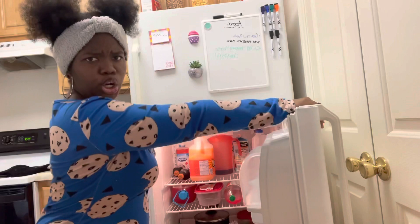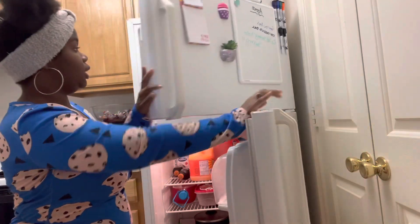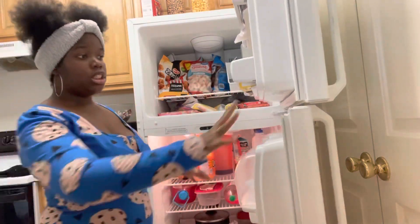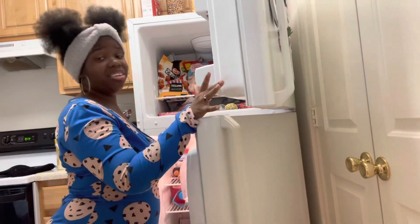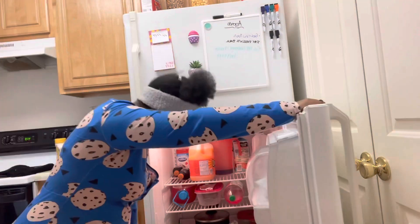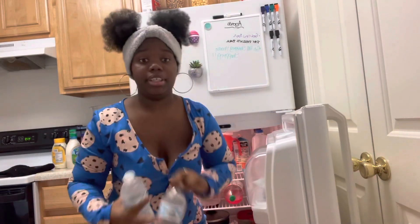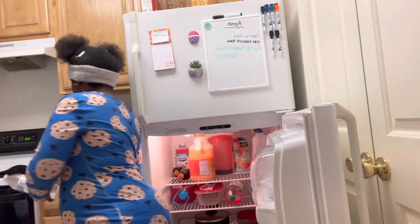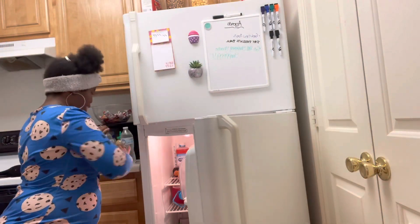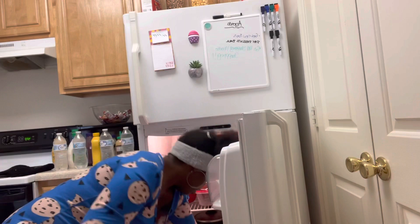Let me show you guys the freezer. This is what our freezer looks like — it's pretty much packed. It really doesn't need any cleaning, just closing things in there. I'm just going to do the refrigerator. So I'm just going through everything, taking everything out so you can have your orders and get organized. Everything might stay the same.